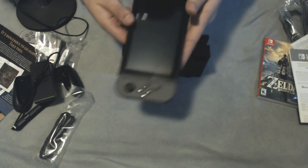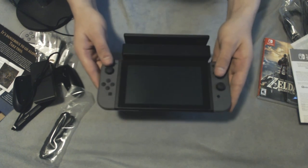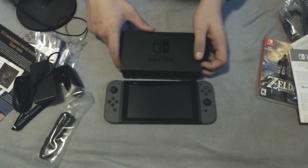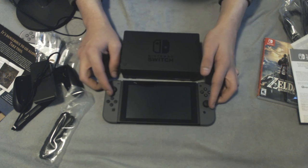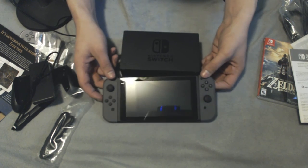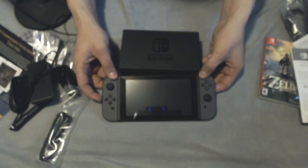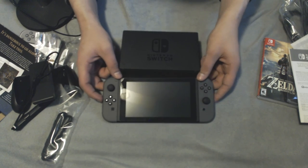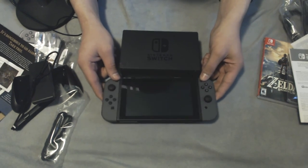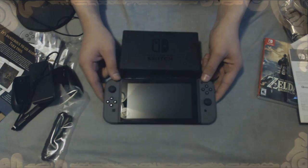Alright guys, that is my unboxing of the Nintendo Switch and all of the accessories I got today. If you guys enjoyed the video, make sure to leave a comment, like, and subscribe. Join me on my live stream starting about 30 minutes after this video posts. You guys all have a good one — peace out!